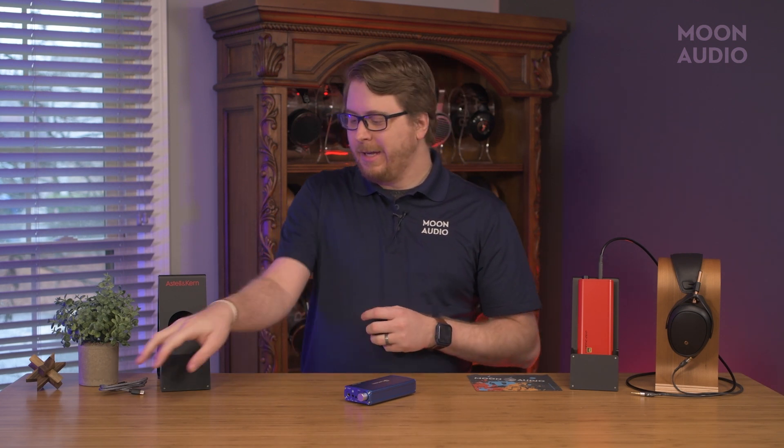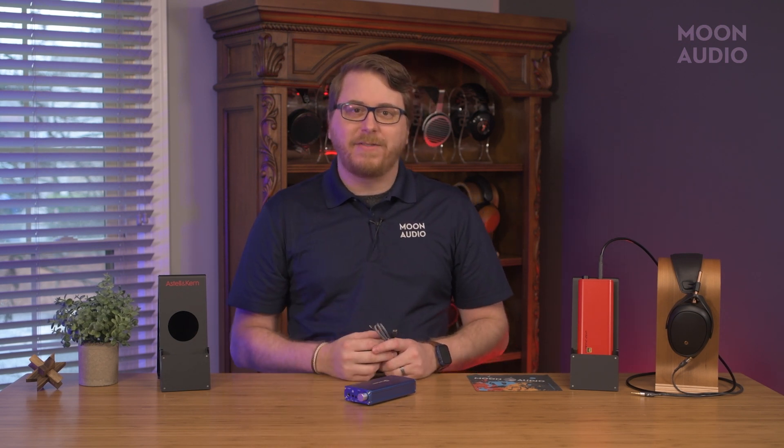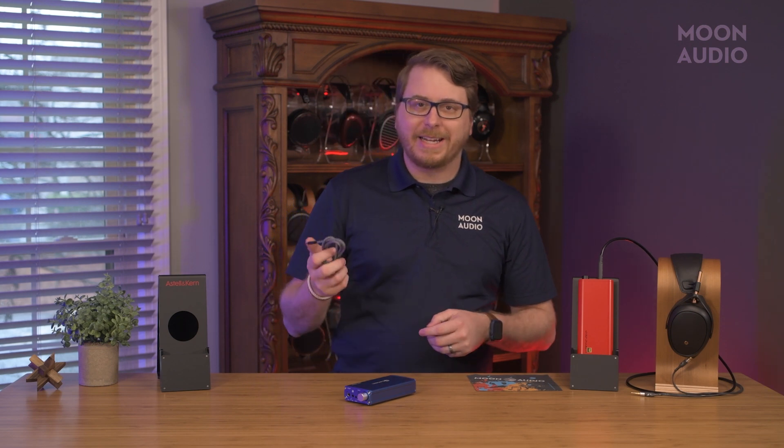Unlike the Diablo, the Angel comes with minimal accessories — a USB-C cable, that's it. It's not a bad thing, because it's basically all you need, but it would have been nice to have some cable variety for various connectivity options.